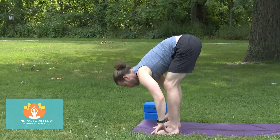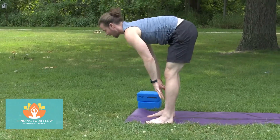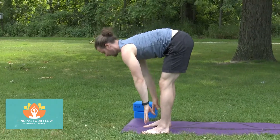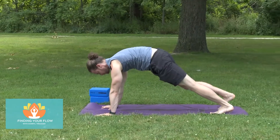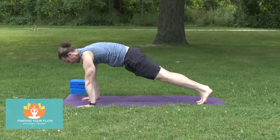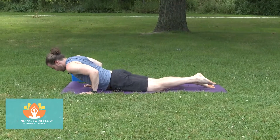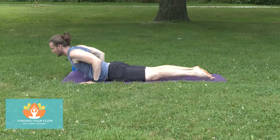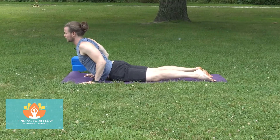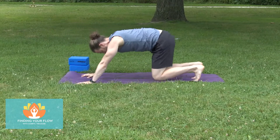Fold forward. Come back into that half lift, take the hands down. We're going to step back into a plank. Bring the knees down to the floor, lean forward, lower yourself to the mat — hug your beach ball with the elbows. Pull yourself forward. Shift back into your downward facing dog.